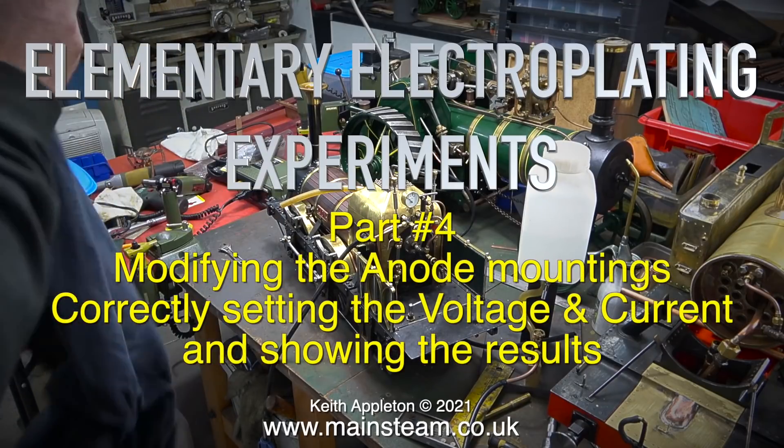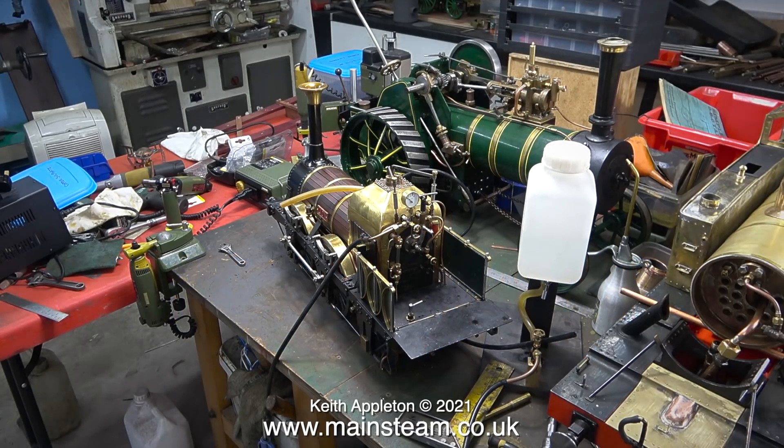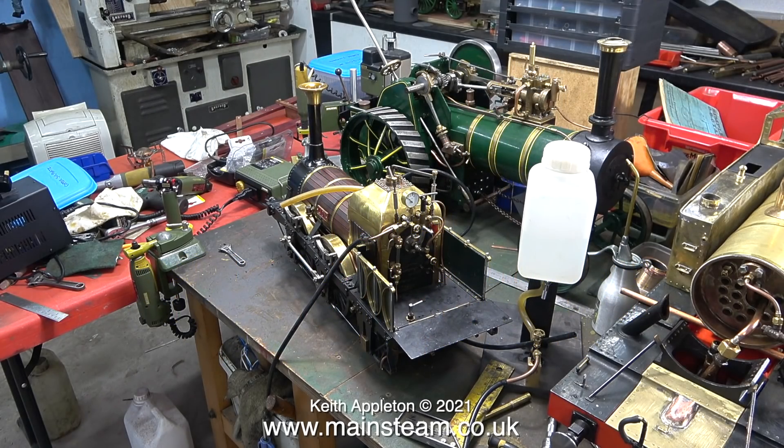Elementary electroplating experiments, part 4: modifying the anode mountings, correctly setting the voltage and current, and showing the results. But first I need to clean up my workspace, because it's a disgrace — the tidiness of my workshop started off quite well.